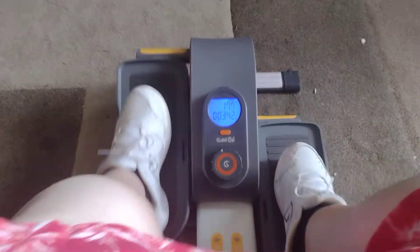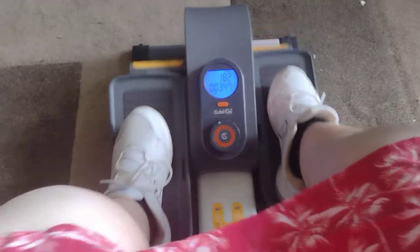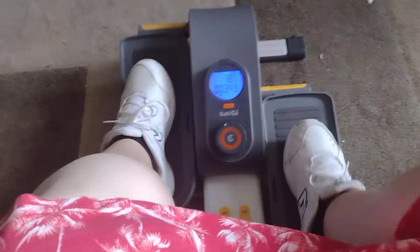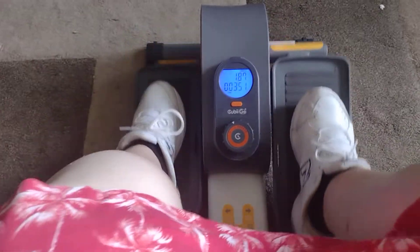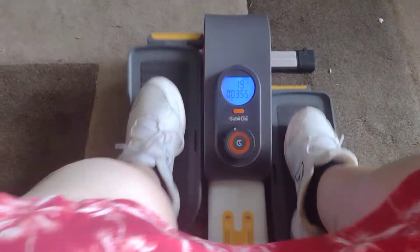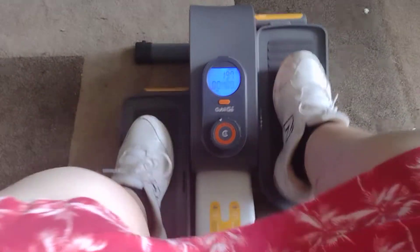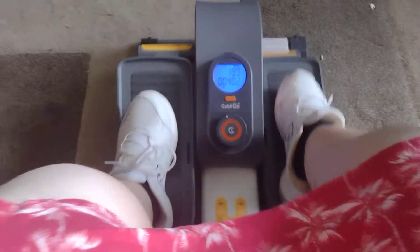Don't mind the background noise, that's just delivery people. The weather here in Washington has shifted — it's supposed to be around 80 degrees today but it's kind of cloudy.